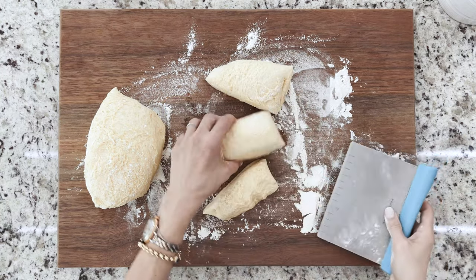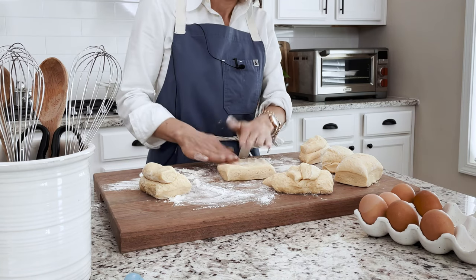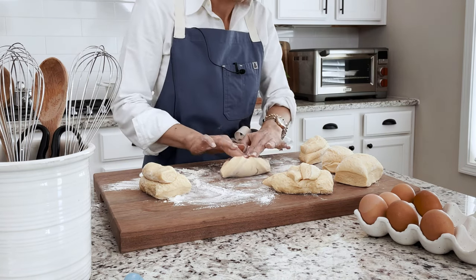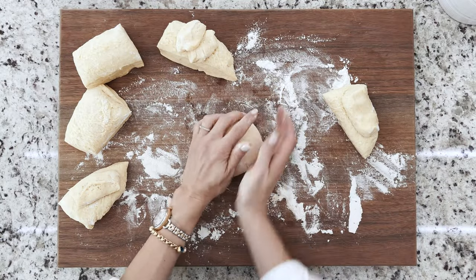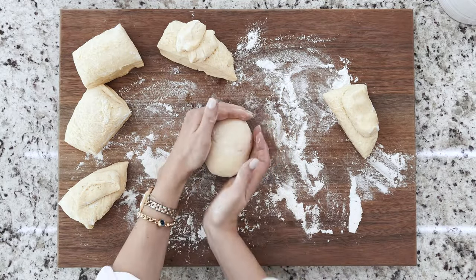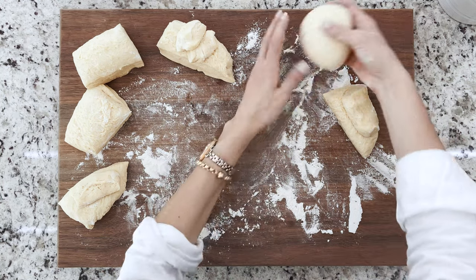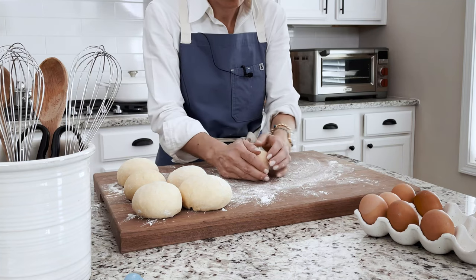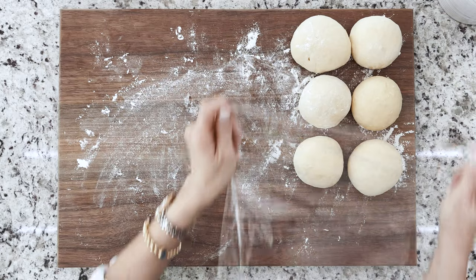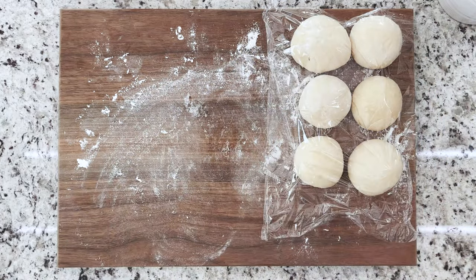Working one piece at a time, pat the dough into a four inch disc. Holding the edge of the dough, fold it onto itself halfway towards the center, repeating the same process until it forms a small ball. Flip it over and continue to roll it in smaller circular motions until it is smooth. Repeat the same process with the rest of the pieces. Cover them with plastic wrap and let rest for five to ten minutes on the counter.